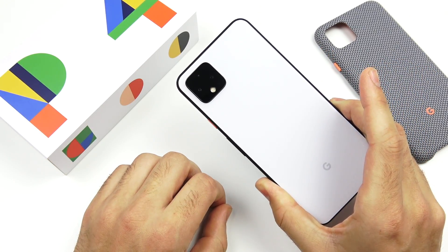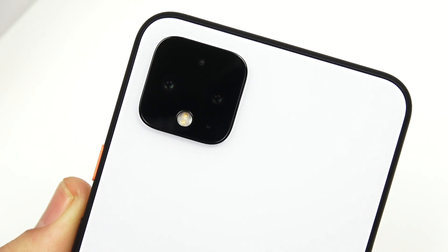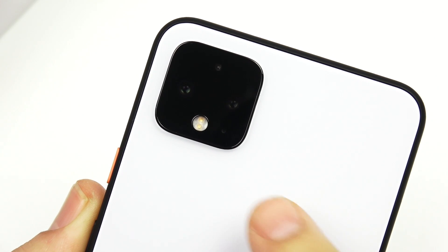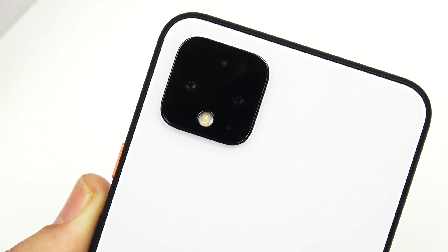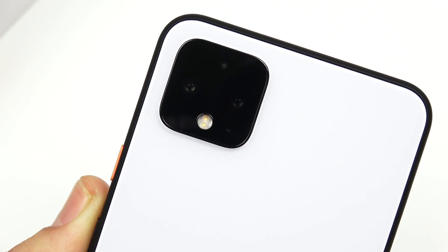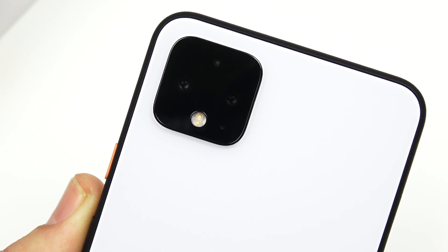This phone does come with a Titan M chip, so it's going to be one of the most secure Android phones on the market. And this phone doesn't have the single camera you're used to from a Pixel — we now have two cameras: a 12.2 megapixel main camera at f/1.7 and a 16 megapixel telephoto camera at f/2.4.